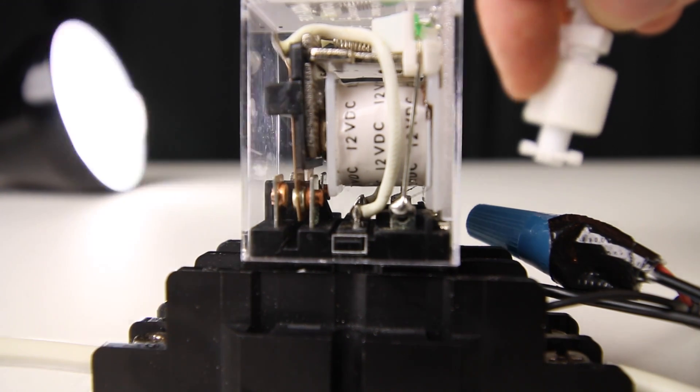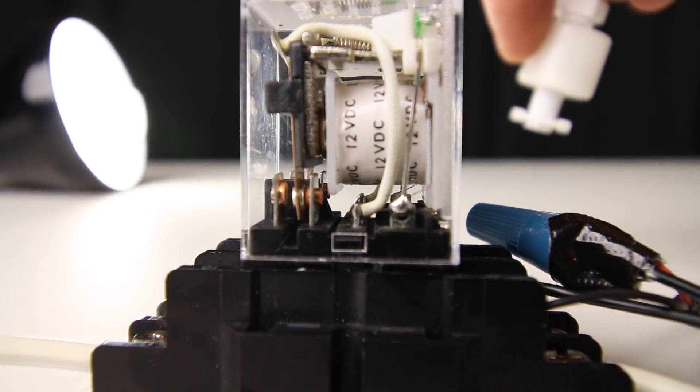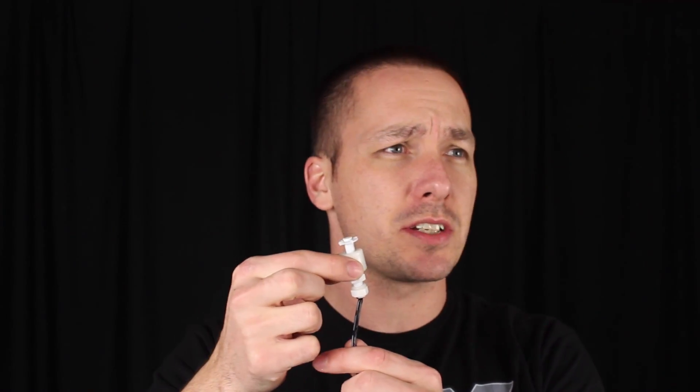These are most commonly used for auto top-offs, and we're going to build this for just a few dollars. A float switch automated system is simply a device that will turn on or off another piece of equipment depending on the water level within your main aquarium. They essentially rely on a float switch to control the equipment, meaning that depending on the position of the float switch, if the water level rises or lowers, it will turn on or off the connected equipment.